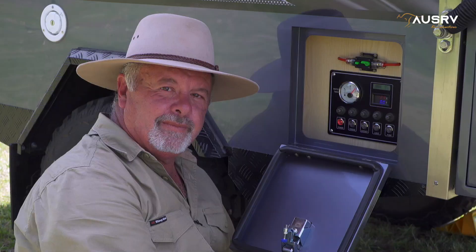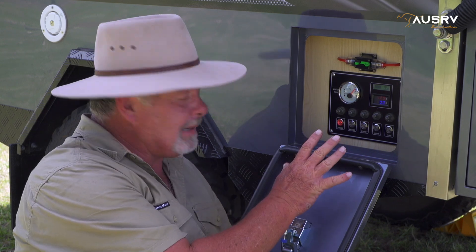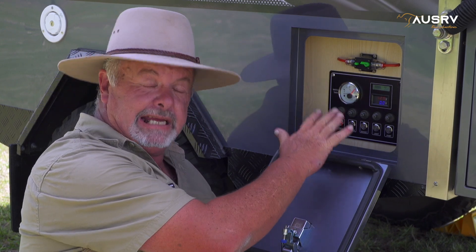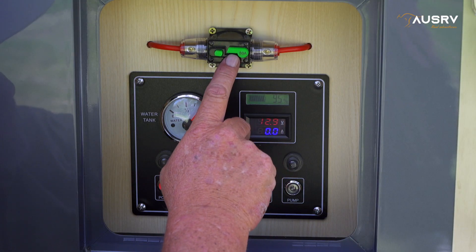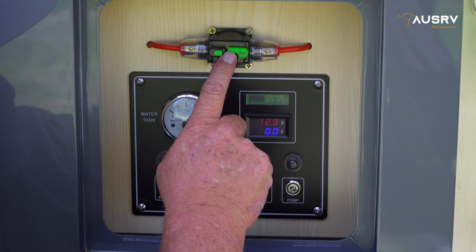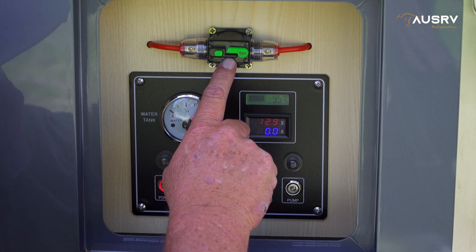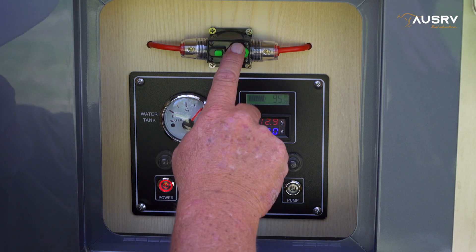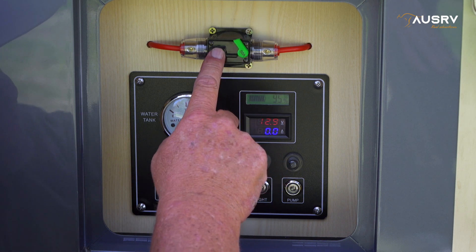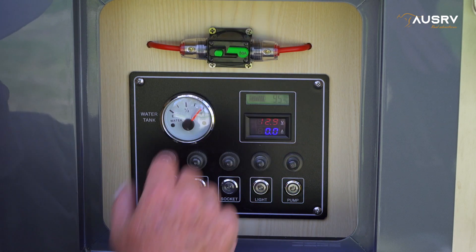Now we can move on to the electrical. The controls for your electrical are on the right-hand side of the camper trailer, here behind this door. This is the main control panel with all your switches. At the very top, we have a 50-amp resettable mega fuse, which fuses the Anderson plug from your vehicle. If it stops charging from the vehicle, check this — if the lever is out, reset it by pushing it back in.